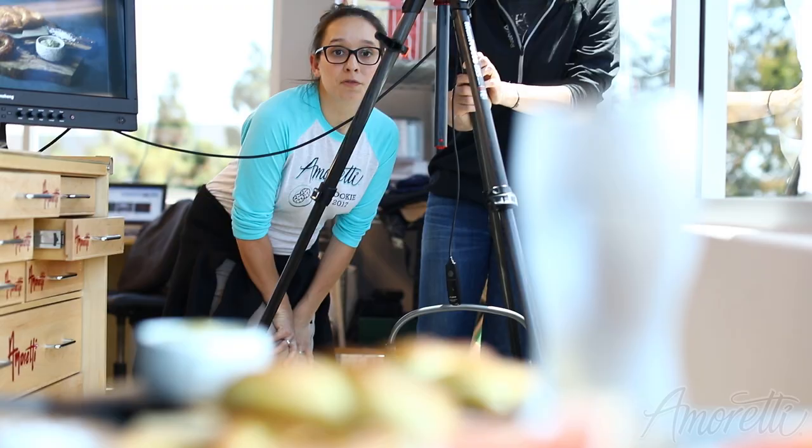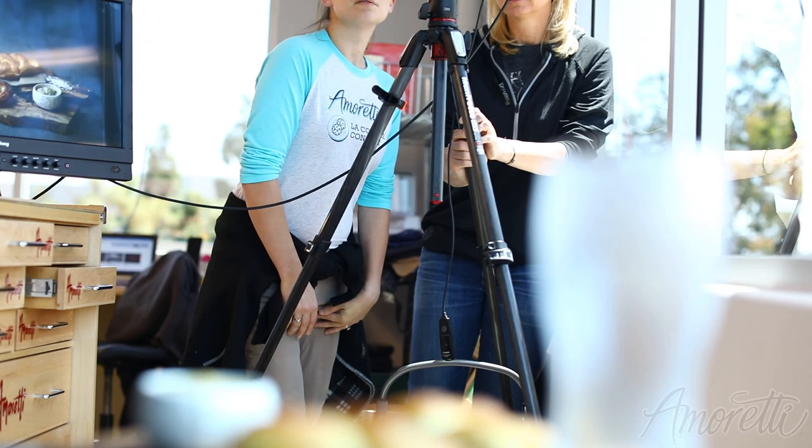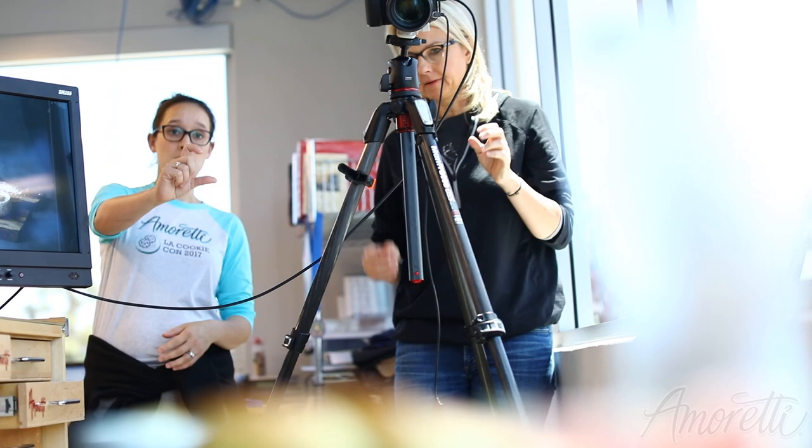I think we can pull some of the grapefruit out. For a pretzel shot? This one's better for the pretzel. Yeah. For the beer shot, maybe we'll go lower — lower will be better, because you'll get a better angle on the beer glass.